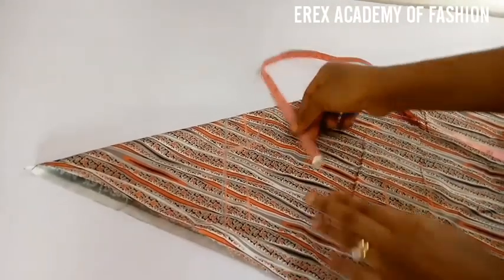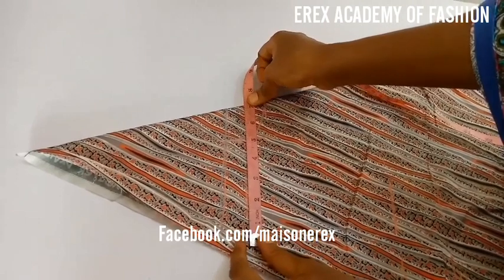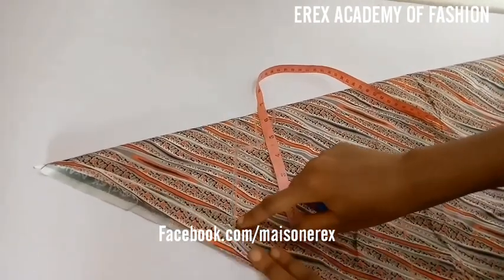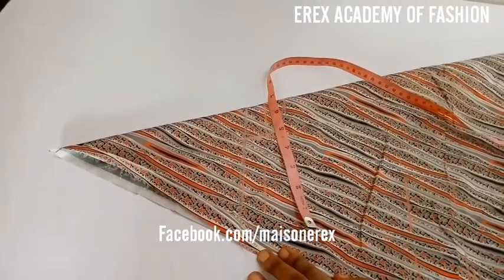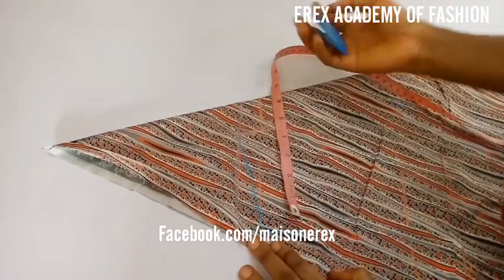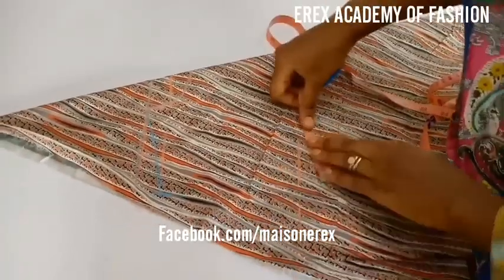So you mark your neck width. My neck width, I used 2 inches. When you come to the second line you marked already, you're going to remeasure your shoulder — it's going to be 7 inches again. The essence of remeasuring is because it widens as the fabric comes down. Then you connect it to your neck point, that's to your neck width.